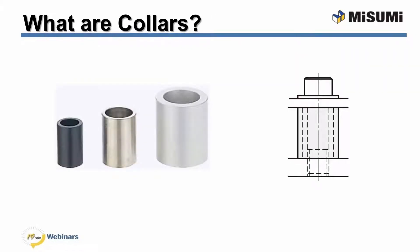Moving along to collars, the same basic question can be asked: what are collars? Collars are components that are used to create space between two flat surfaces while keeping a uniform applied force throughout the system. Adding a collar to an application can prevent deflection by increasing the surface area handling the deflective force. Similar to a washer, a collar can also insulate the fastener from the surroundings and help prevent corrosion.